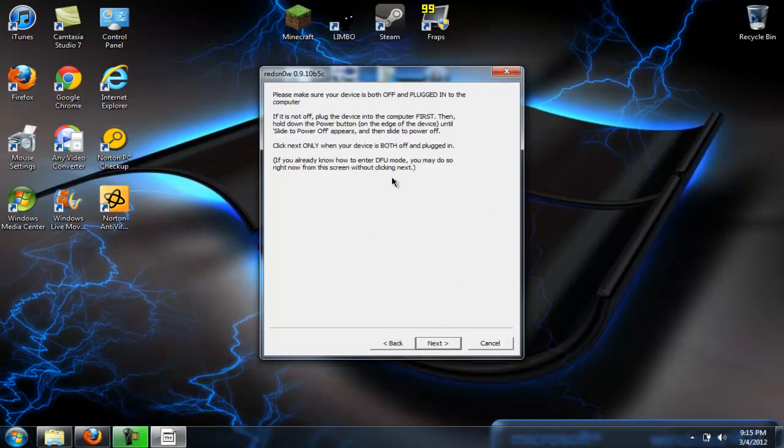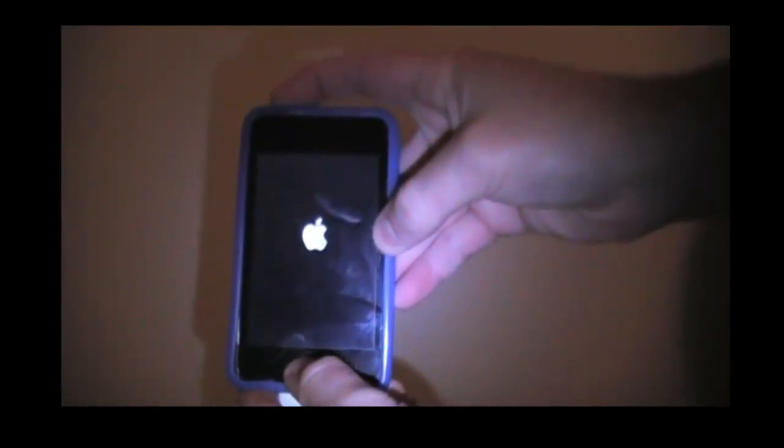Then all you have to do is go into DFU mode. If you do not know how to go into DFU mode, I will be showing you that. People that already know how to do this can just skip ahead. If you hold the power button for 3 seconds, and then without releasing it you hold it for 10 seconds, it should blink, and then after this you just keep holding the home button.